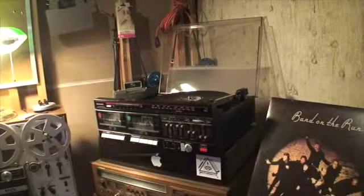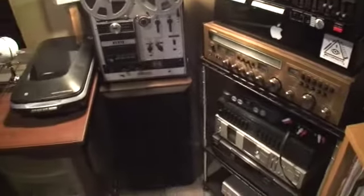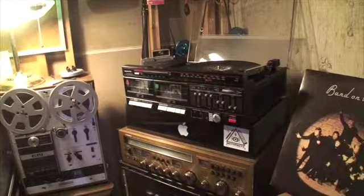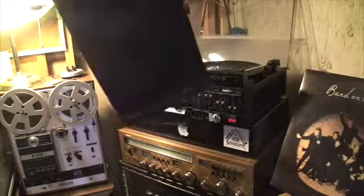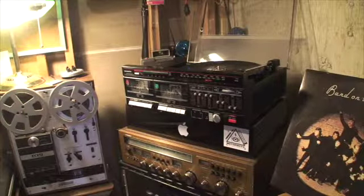So that sounds pretty good — now this is going through my speakers, those right there. But the normal speakers that this thing came with are right here. Not very big — they sound okay, but not great.